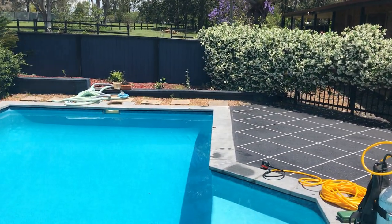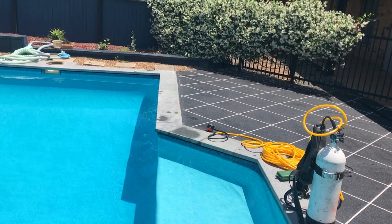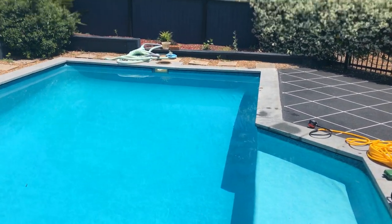One at the step there, then one on the far wall close to the skimmer box, and then another two on this wall here on the right-hand side. So we're going to get in and dye test and then putty.